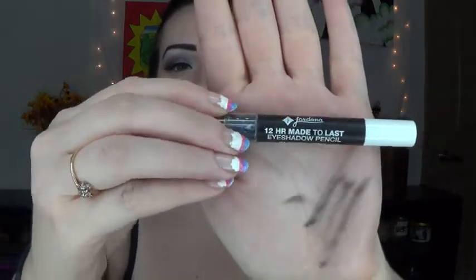So with whatever's left of that gray color on my brush from my crease, I'm just going to run this under my lash line. I'm going to go ahead and line my waterline with my Jordana 12-Hour Me to Last Eyeshadow Pencil in Eternal White. And I'm just going to do a little bit of mascara on the bottom lashes using my Marc Jacobs Omega Lash.